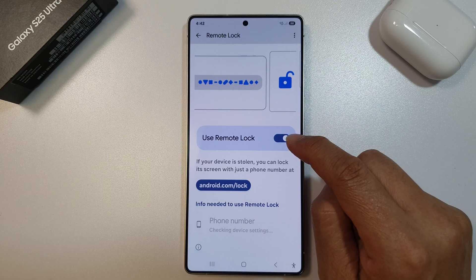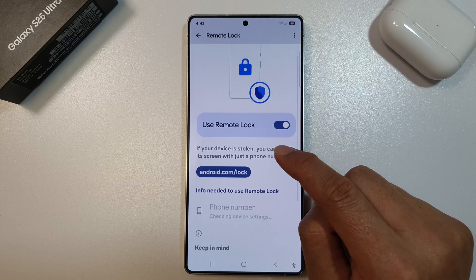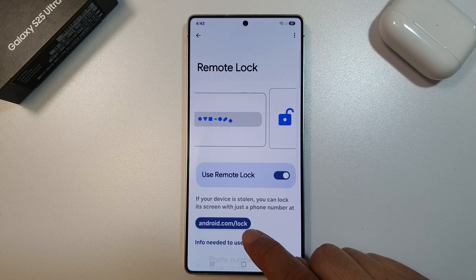Sometimes this is already turned on, so it should be on by default anyway. Once it is turned on, you can go to android.com/lock.